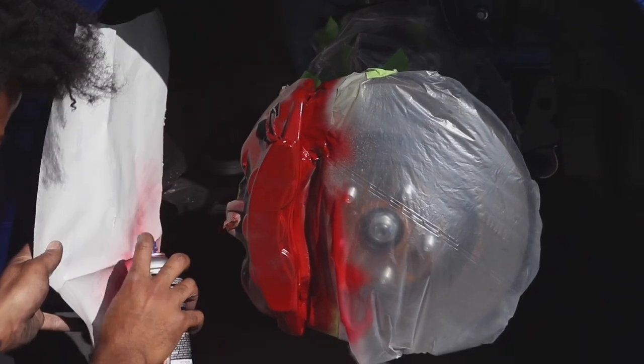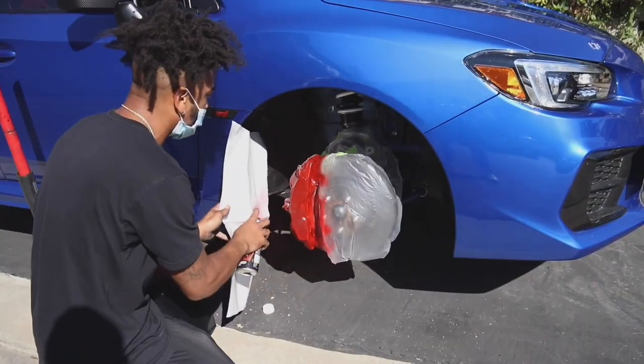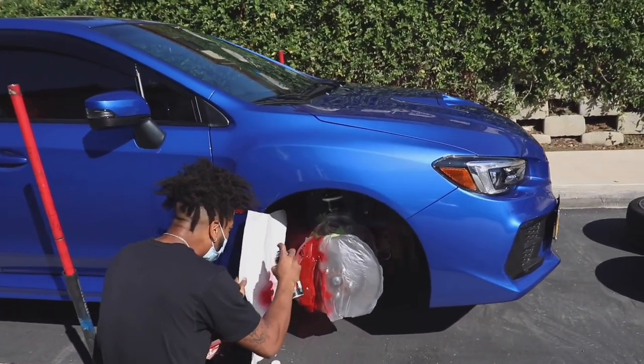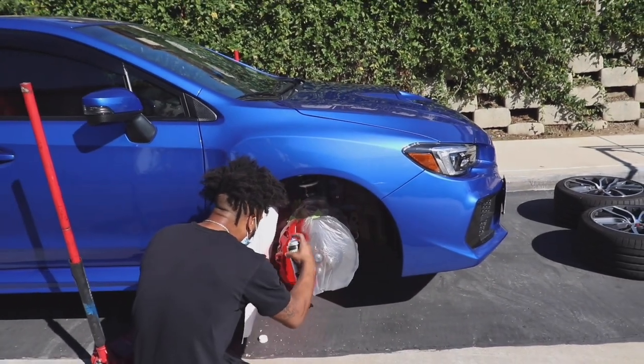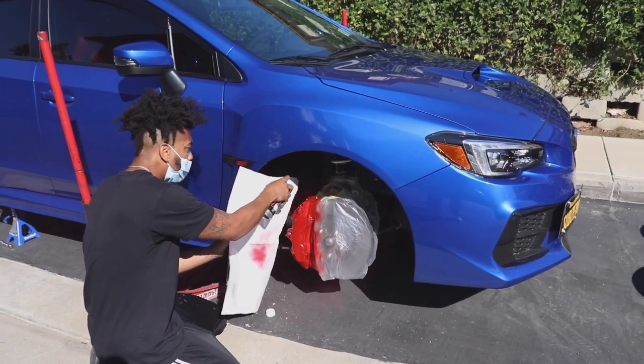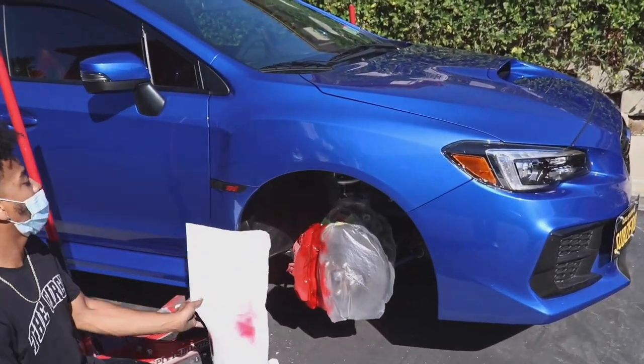Yeah, that red is gonna be so nice — it matches the scenes really well actually. That red is gonna be clean. There's not many Subarus with red calipers. That's just the factory red, isn't it?